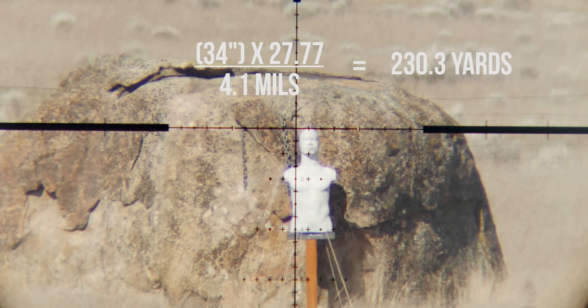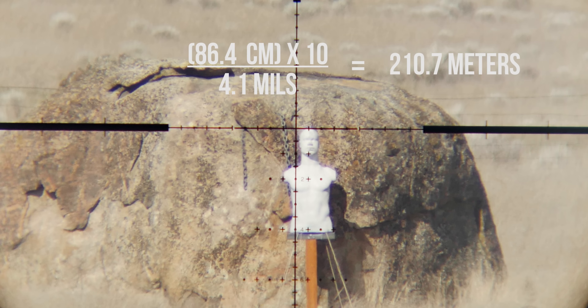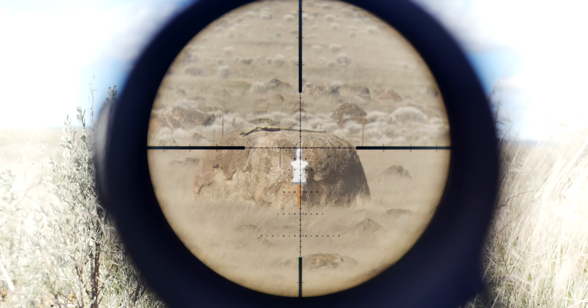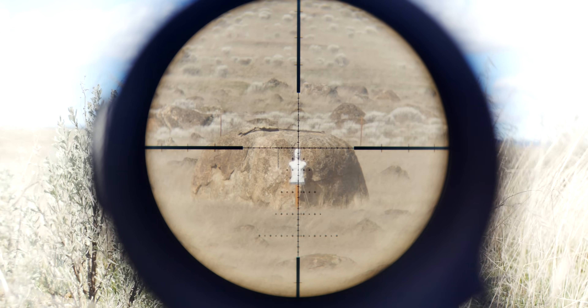By plugging in the numbers into the equation, we get that the target is 230.3 yards out. And the same thing for the metric equation — 210.7 meters. In this next example, go ahead and pause the video if you need to and make the calculations for yourself. The answer for the second target will be in the description below.